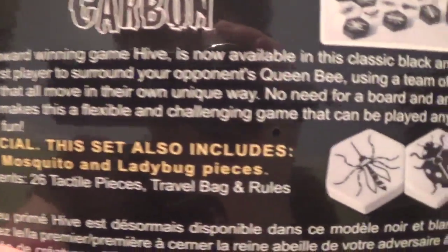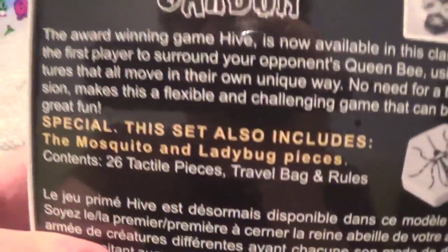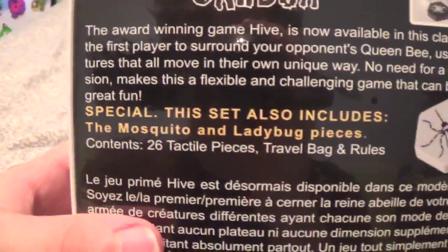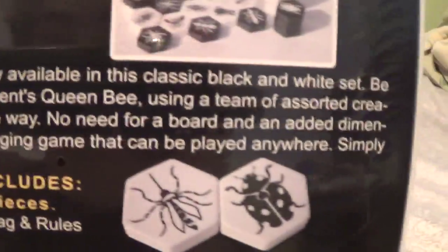The award-winning game Hive is now building this classic black and white set. Be the first player to find your opponent's queen bee using a team of sorted creatures that all move in your own way. You can just read this for yourself, actually.